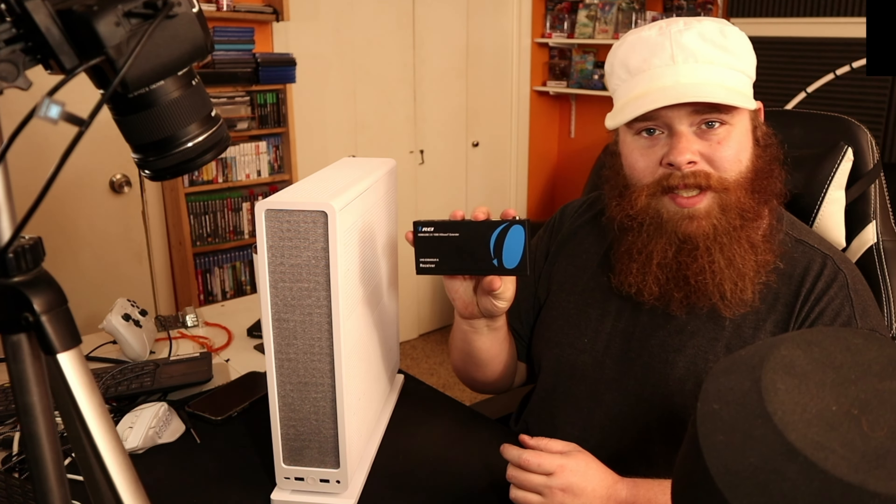My original solution was to just leave it in the living room and bring the feed back here using one of these — it transmits full HDMI 2.0 over bog standard Cat 6, Cat 6a, or Cat 7 cable. That worked, but it had some weird glitches, weird bugs, weird audio problems mostly, and then my display supports FreeSync, which caused some strange issues. So I went back to carting the whole thing around and decided — I want a smaller computer. So I built one. I built my first ever small form factor.